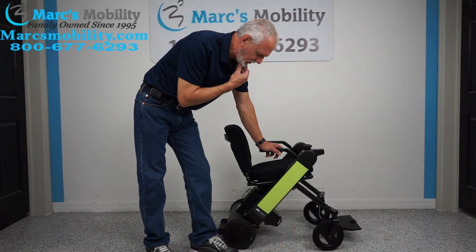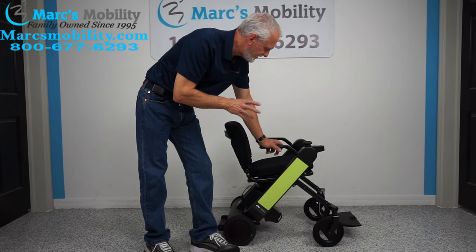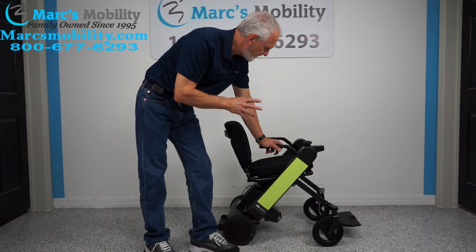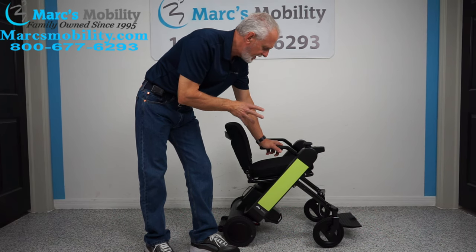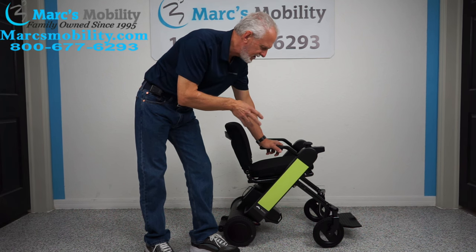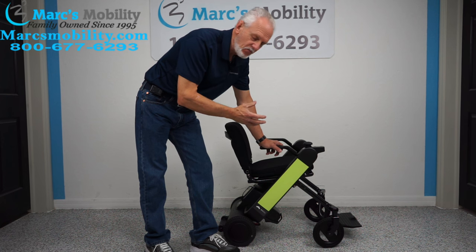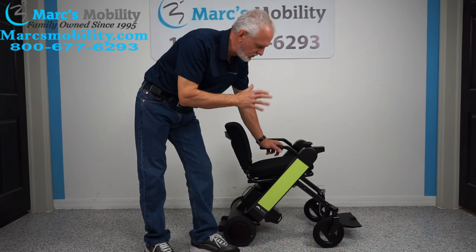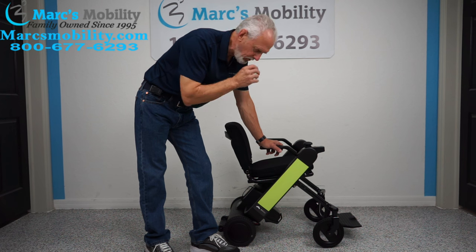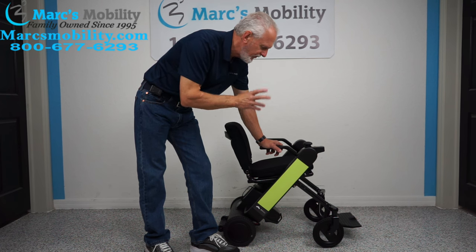All right folks, we have something new in technology. This is the Will Fi folding power chair, made by the Will Corporation. If you're looking for a folding power chair with the latest technology, the latest design, and something that's well built — a lot of folding chairs are built very flimsy — this one is built properly.